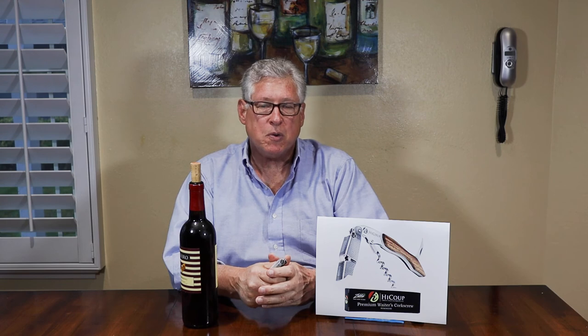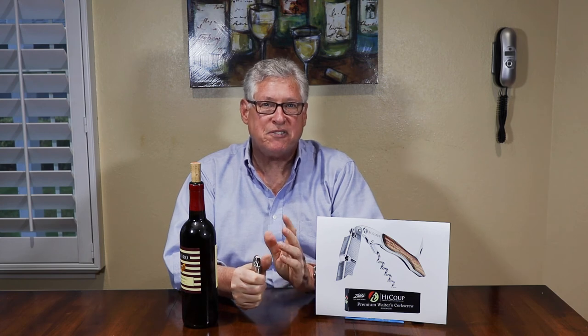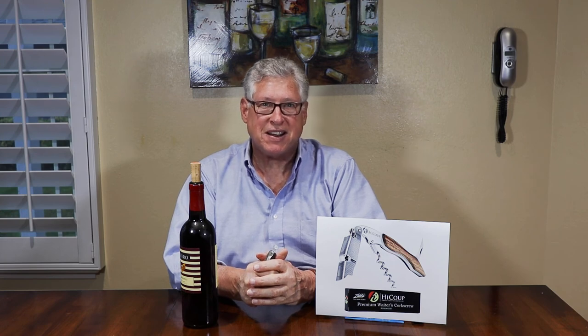That is our gift item for the week. I hope if you like this video, you will hit like and subscribe, and hit the bell. We are coming back next week with the 12th and final Wine Wednesday of Christmas for 2021. I look forward to seeing you then. Take care.